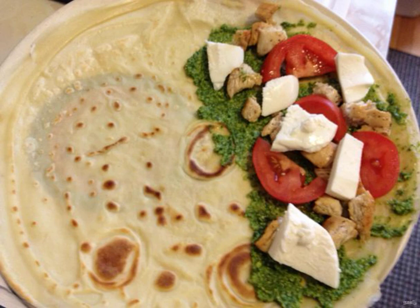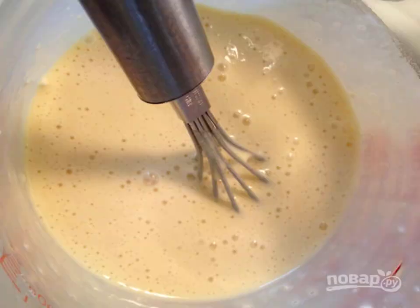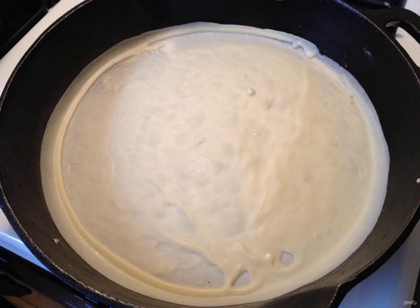In the bowl of the mixer, beat the eggs and add flour, add salt and sugar, gradually pouring in the milk. Start mixing the smooth dough with the mixer. Preheat the frying pan.